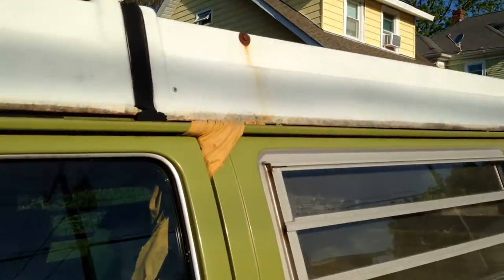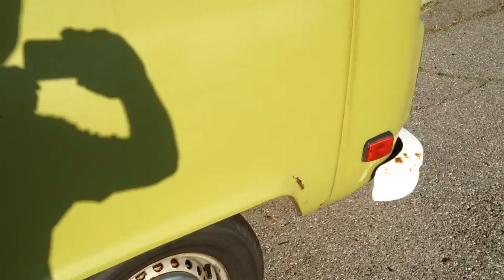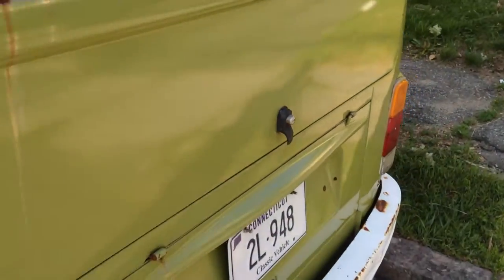The pop top goes up nice, but it does need a new canvas. They're available at busdepot.com for $279.